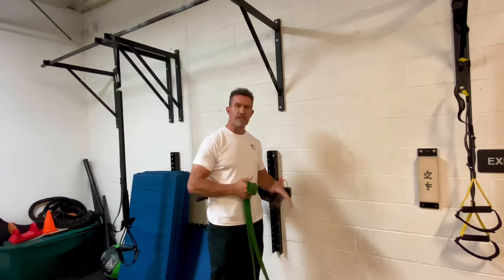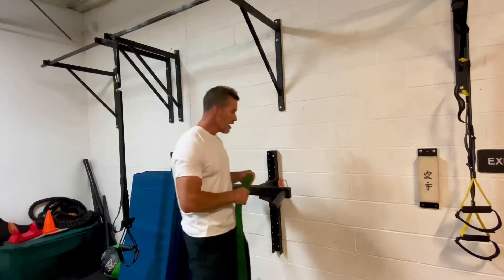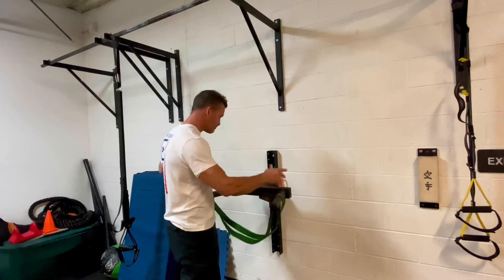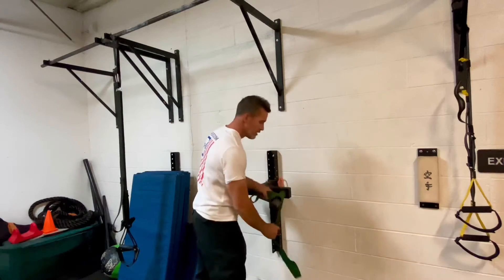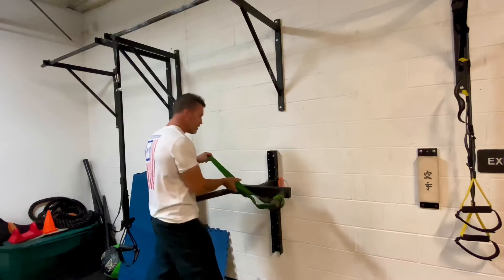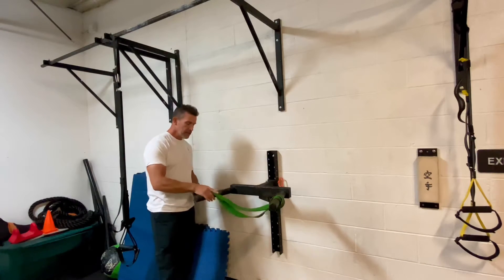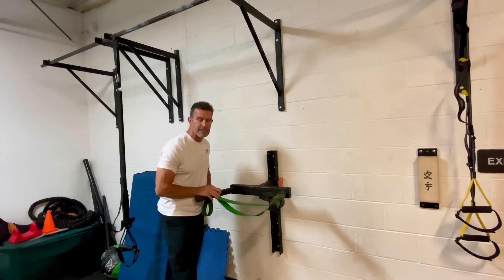This dip station is a typical Rogue matador station, but this setup will work for any type. You could take the band and loop it over both handles. You could take your band, loop it over a handle, and tie it through — that would be fine too. You can also control how much help you get by taking more and more band across the handle. As the band gets shorter and shorter in the middle, you're going to get more and more assistance.